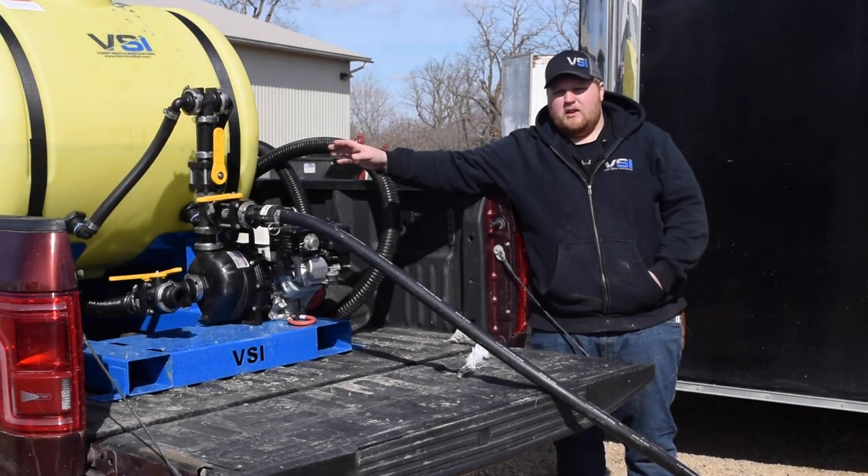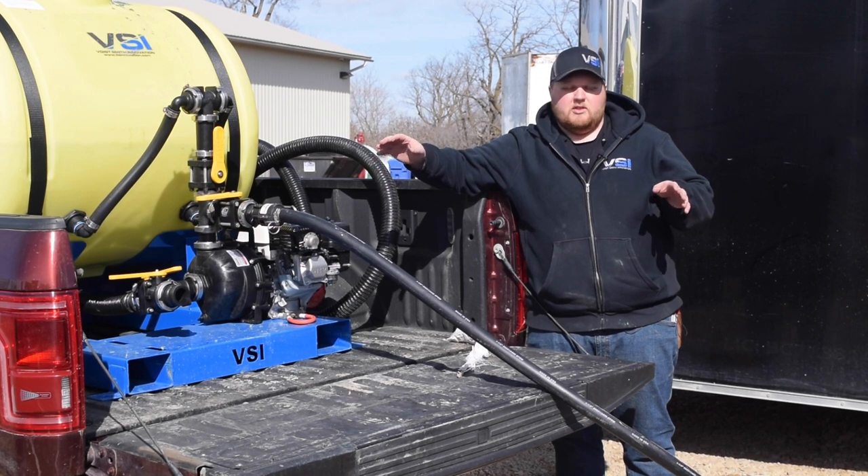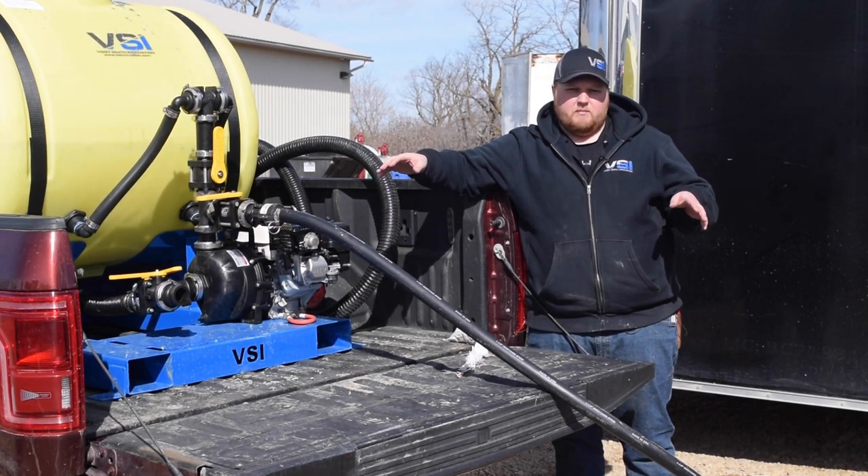Once we achieve that, we're going to make sure we have every hose section that we used while hydro seeding hooked up so it can all be properly cleaned out of any debris that might be in them.